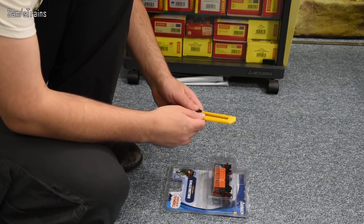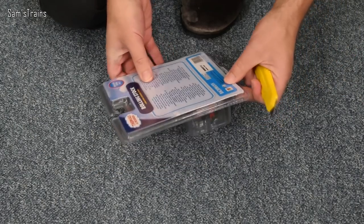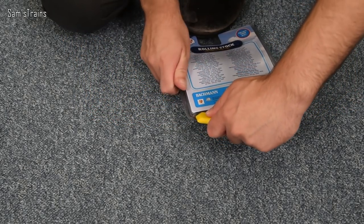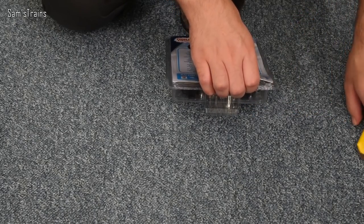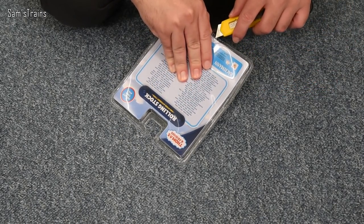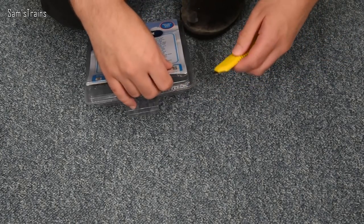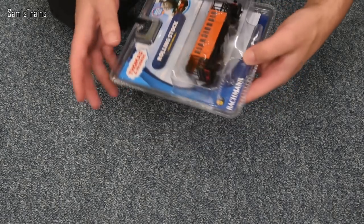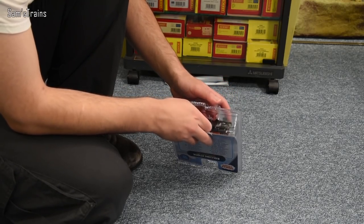Okay, goodbye tin opener — I'll just find my knife. Well, I did try to do it safely, but what I've said in the past still stands: get an adult to do this bit for you because it's a bit dangerous, and certainly don't watch me do it because the way I do it ain't safe, believe me. Okay, are we in? Nearly. Come on Henrietta, I'm doing my best — try and work with me here. Right, that ought to do it.